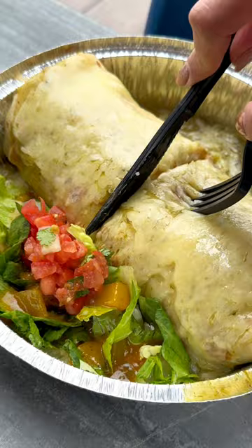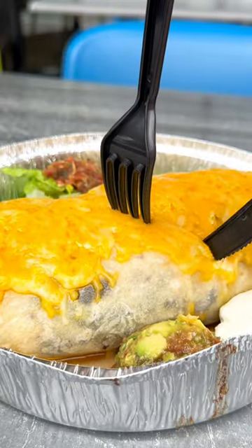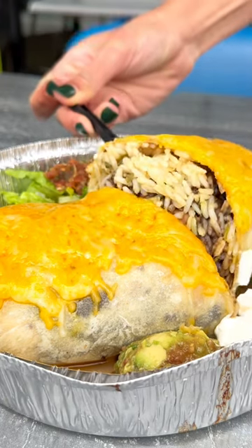It's saucy, it's cheesy, there's so many different fillings in it. You're welcome to try eating it with your hands, but the fork and knife might be a little cleaner.